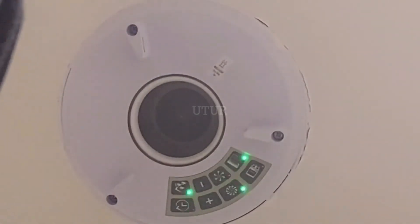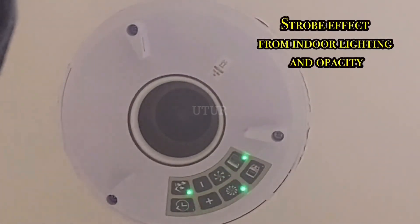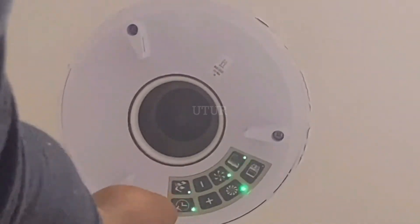The flickering or continuous flashing is due to a strobe effect — they are definitely solid green, so please do ignore that.